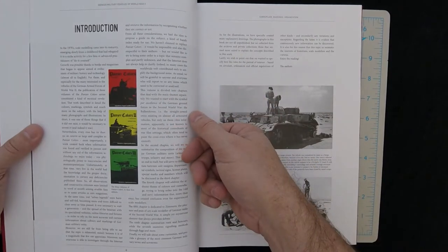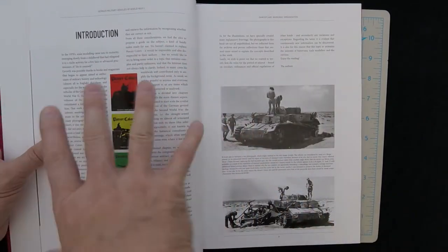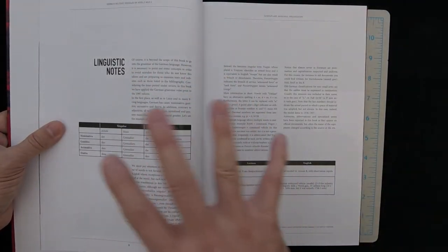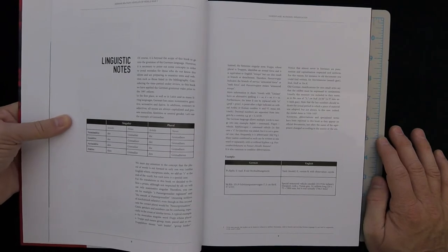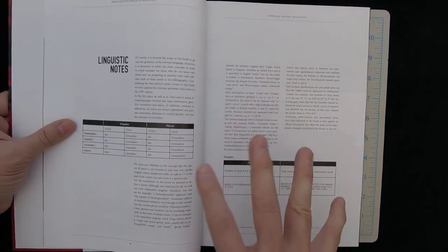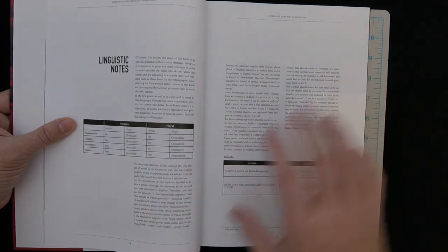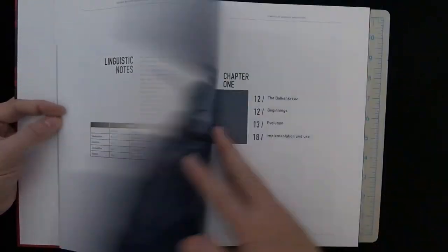They're going over the Panzerkolor series here. Very artistically laid out, as with a lot of the Spanish publishers — MIG, AK, Vallejo — they definitely spend a lot of time on the layout. The text is kind of small; I'm not having trouble reading it myself, though I usually do have to wear reading glasses if text is too small. They stylistically left a lot of white space here intentionally.